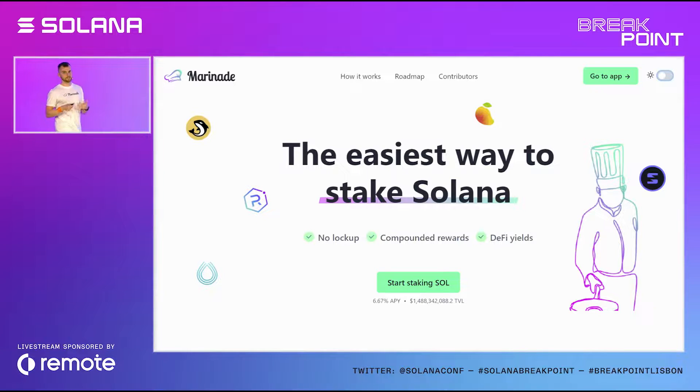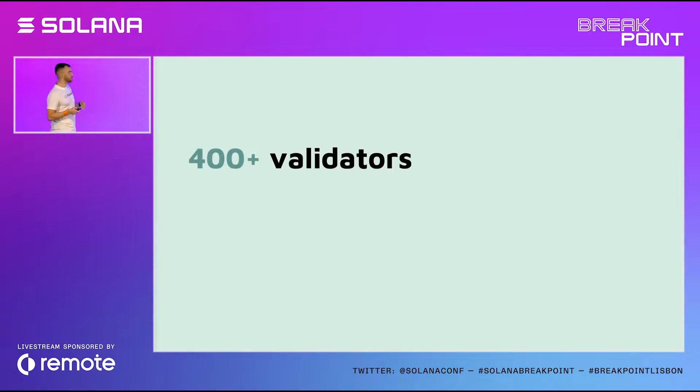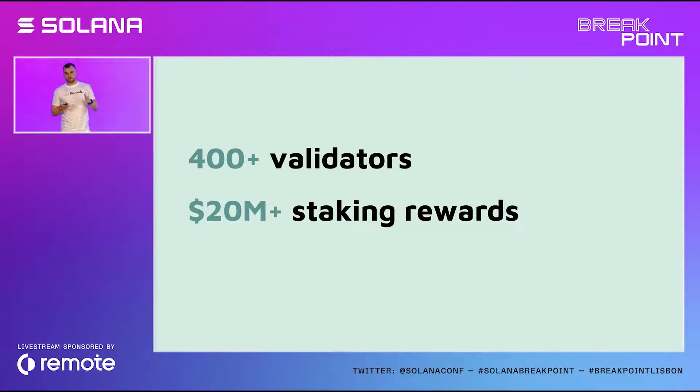We still are after those goals, and I'd say we've made some progress. Marinade has been live for only about three months, and the staked SOL through Marinade now gets delegated to more than 400 validators. We've distributed more than $20 million in staking rewards, and we've seen massive growth — from zero to almost $2 billion TVL in three months, making it into the top 30 DeFi projects on Solana.